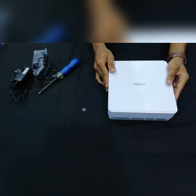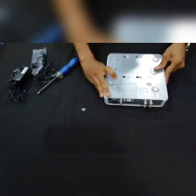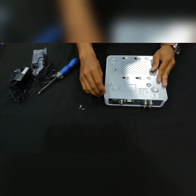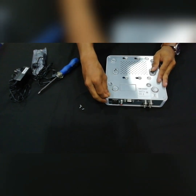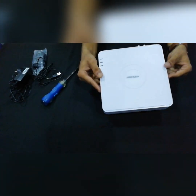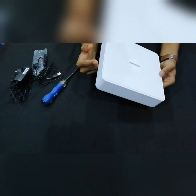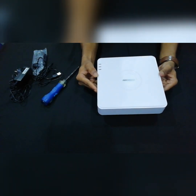Now cover it. Now press it. Let's check the DVR and set the hard disk and check the working condition.